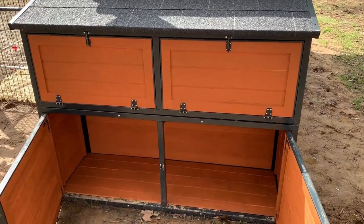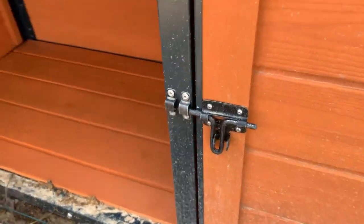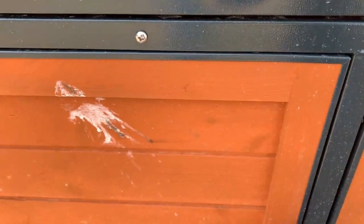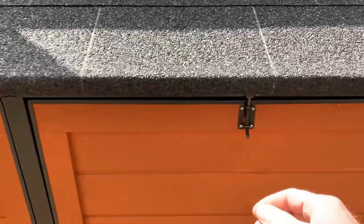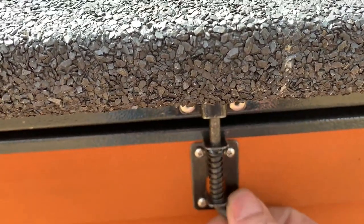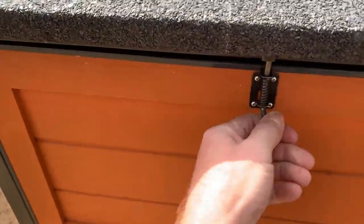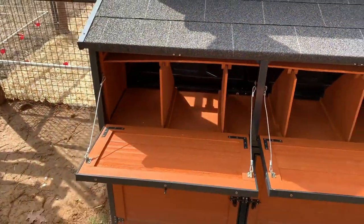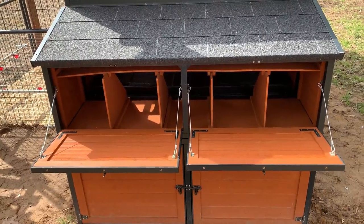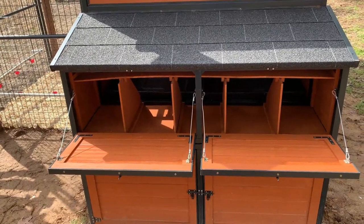The storage bins do actually lock — they slide-lock and you can put a small lock on them if you need to. The nesting boxes above have spring-loaded hinges that automatically flip back locked, so when you pull them down and open up you get access to the nesting boxes. It comes with basically five boxes in there, which is sufficient for my 11 sapphire gem chickens — more than enough nesting room.